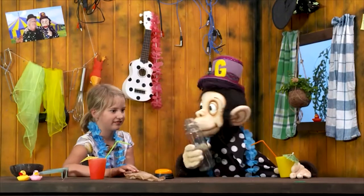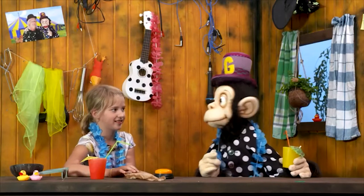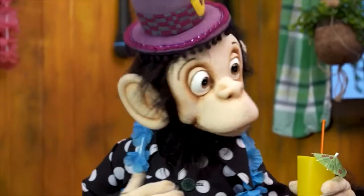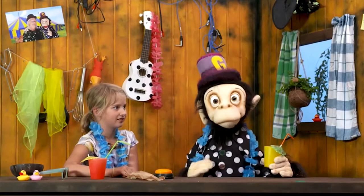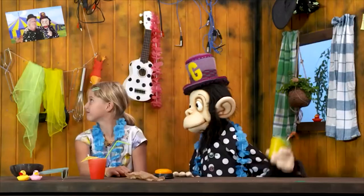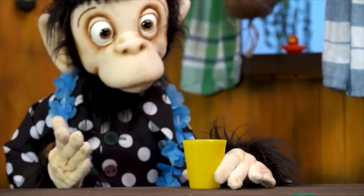So this bottle here is already empty. We don't need it anymore. We just need the right music on such a lovely summer's day. And since our cups are empty anyhow, we might make some music with them. Are you up for it? Hey, look at there. Ta-da! That is our musical instrument.